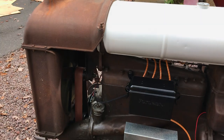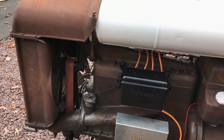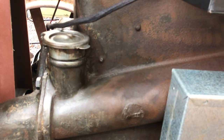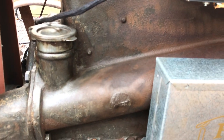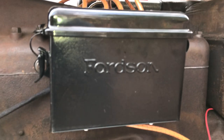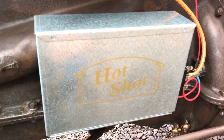Speaking about the fluids: the radiator takes approximately 12 gallons of coolant. This cap over here is where you fill up the engine oil, and it takes approximately 11 quarts. This is your coil box up here — inside there are four wooden ignition coils, and I've added a period accessory: a hotshot battery box.